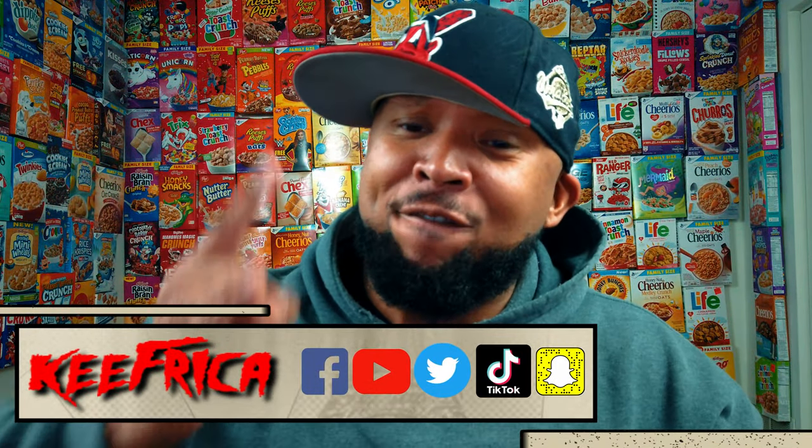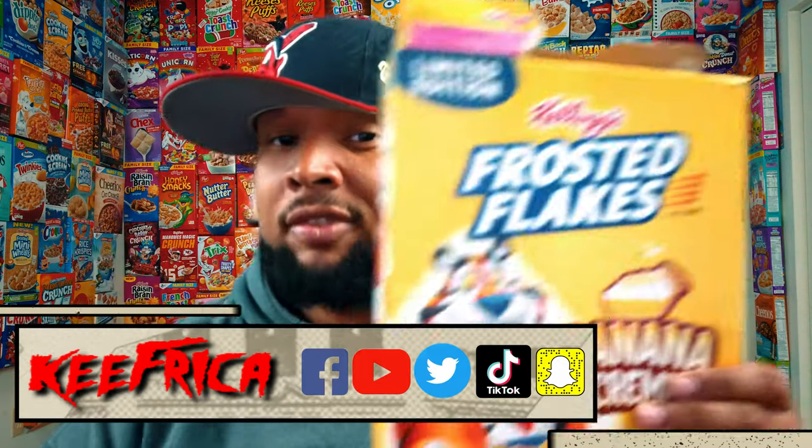Woo! What's up folks, and welcome to Geeperica TV. Banana Cream Frosted Flakes — attempt number two. Let's go.